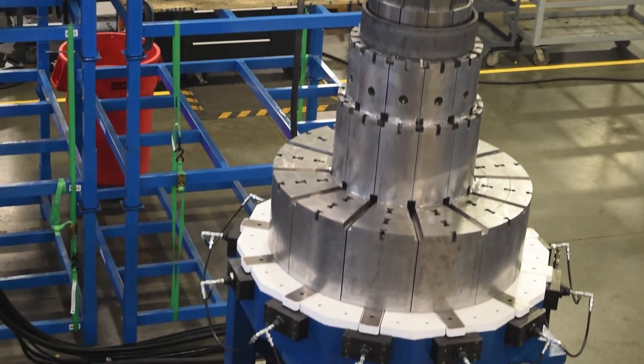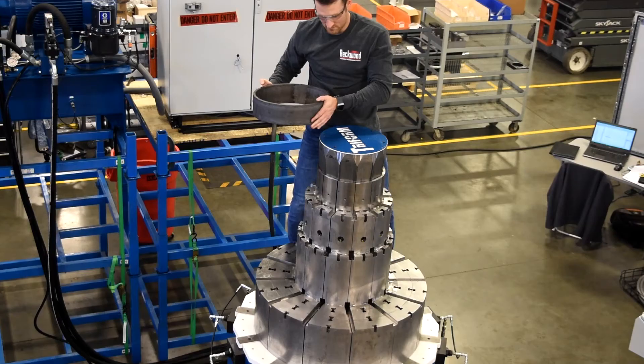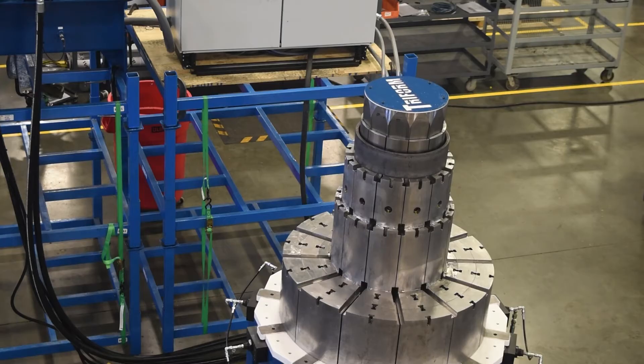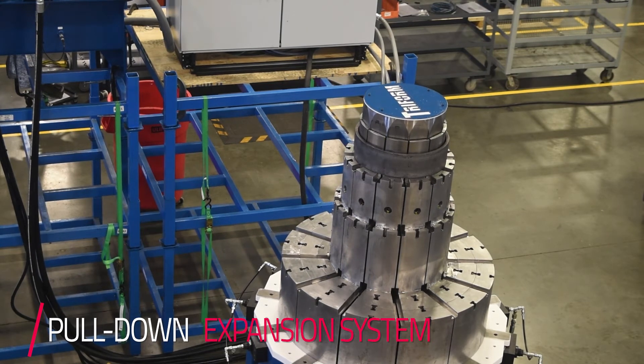This is a 250-ton ram expander, and it is being used to size pipe constraints in the water industry. This is a pull-down type of expander, so whenever the customer locks in to the desired size or shoe that they're expanding, the cylinder will actually pull down the cone, which then expands the corresponding wedges, which expands the shoes.